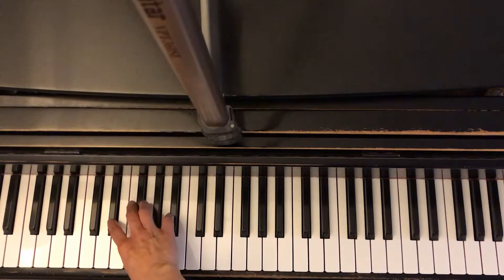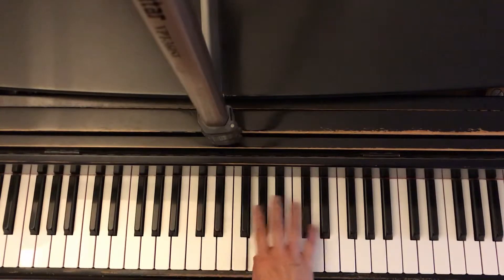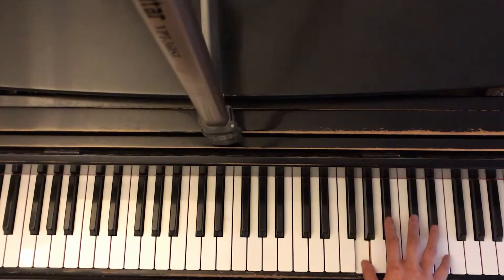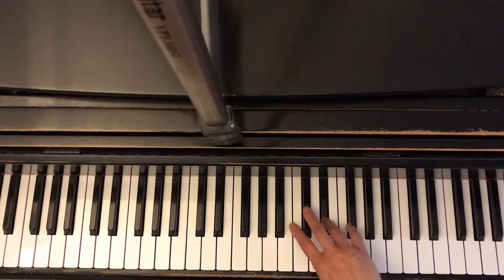Play. E flat, G, B flat, E flat, G, B flat, E flat, G, B flat, E flat — then back down: B flat, G, E flat.